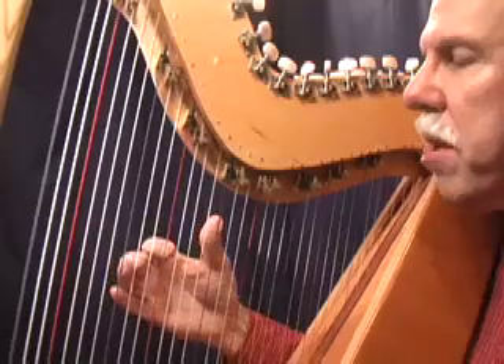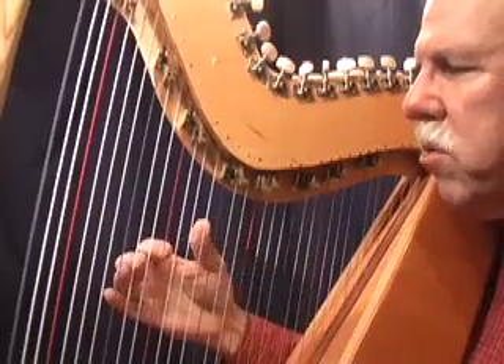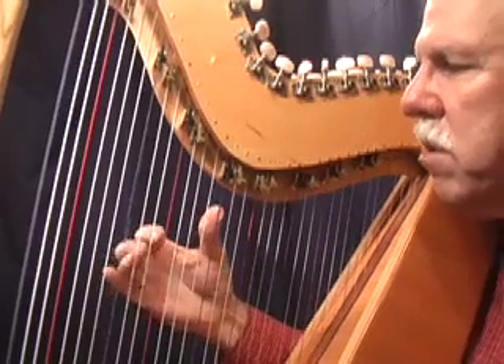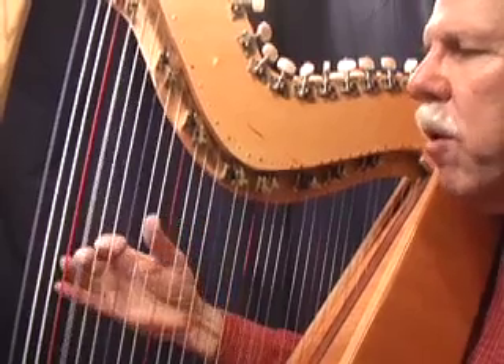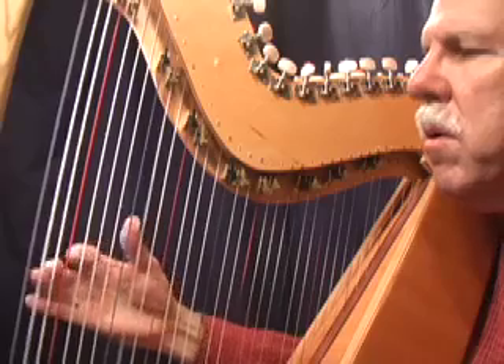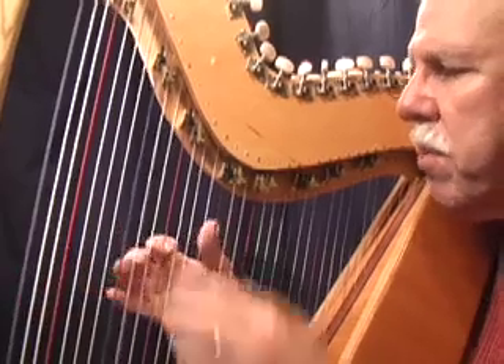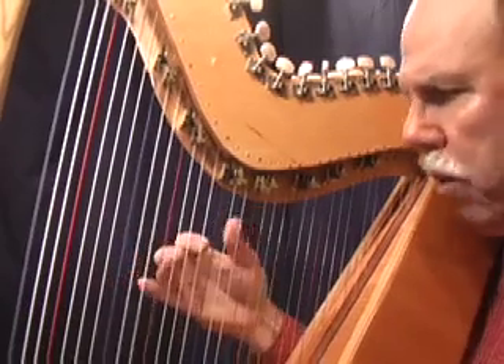Once you've got your reference octave in tune, the next thing to do, of course, is just go up or down by octaves. And if you hear anything off, tune it. Same thing going up — remember, this is the octave we've already tuned.